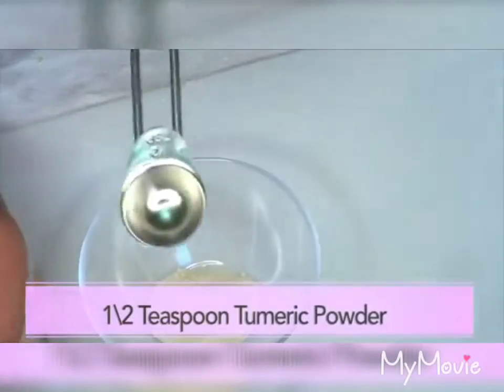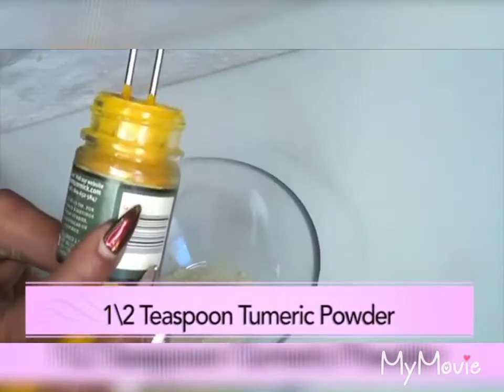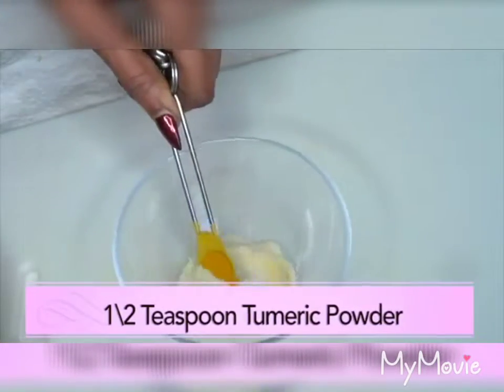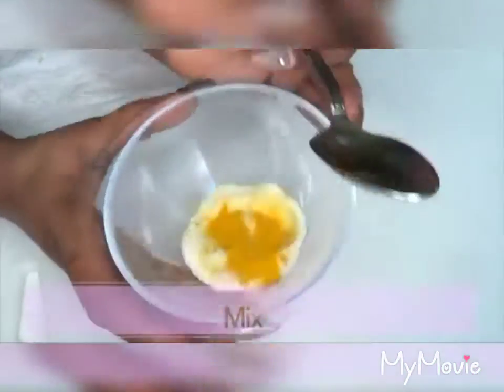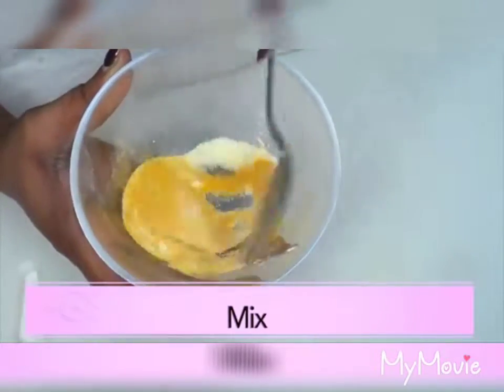Now reaching for the turmeric — I'm using just a half a teaspoon of turmeric powder. You really do not need a lot. We're going to add it to the blended rice and mix the two together, just blending them together.